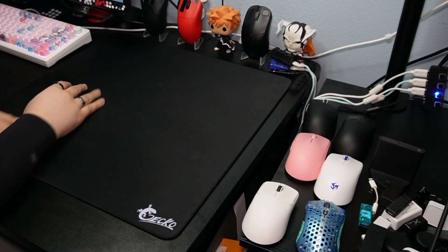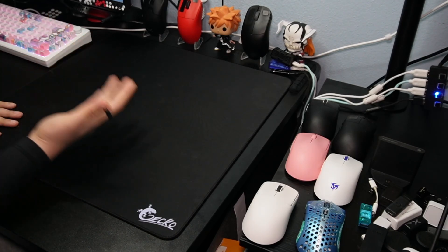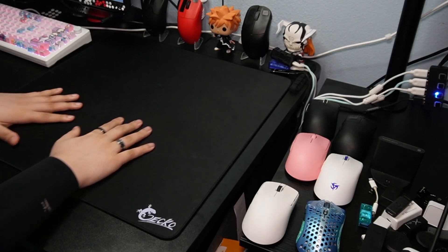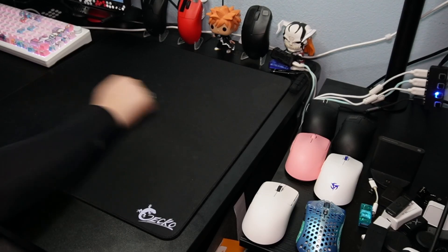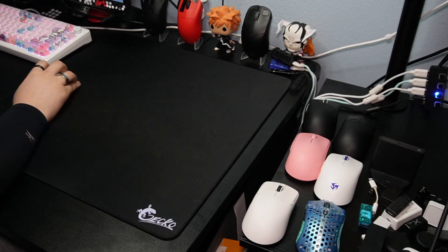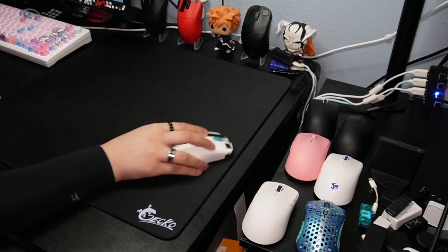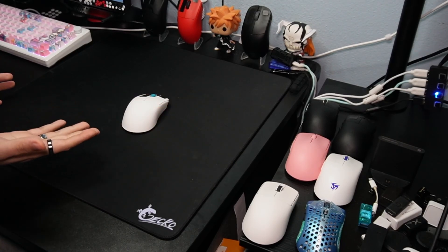All it comes with is just the mouse pad — no extra things. The back of the mouse pad, the base, is really, really sticky. There's no issue with it moving at all. So if you're someone who moves your arm very fast, like in a high-tension situation where you need to flick back super quick, you don't have to worry about your mouse pad moving. Once you stick this mouse pad on your desk, it's genuinely not going anywhere.